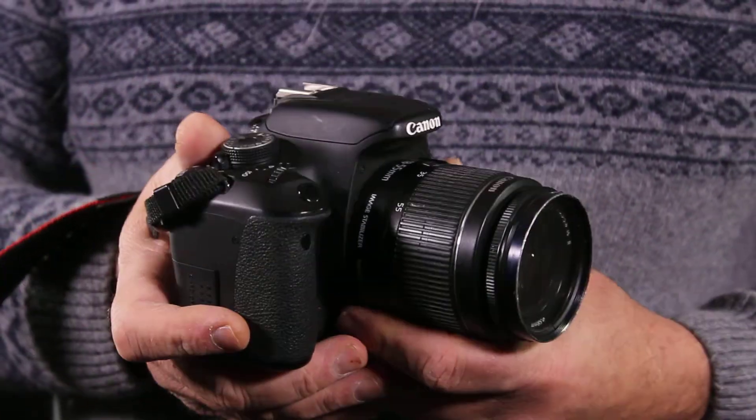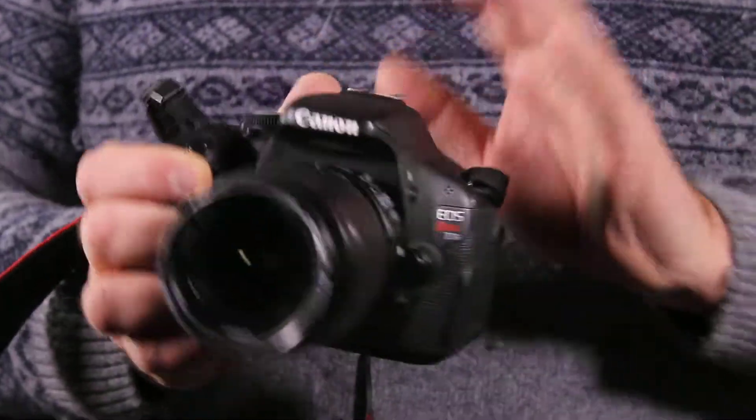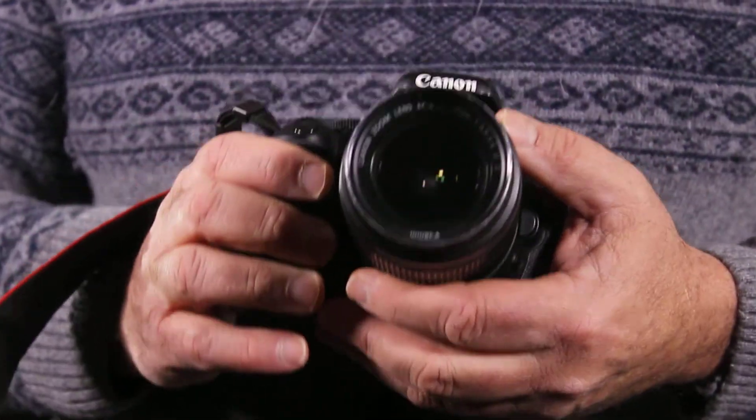The basic components of the camera are the body, the viewfinder, this is called the hot shoe, and of course the lens.